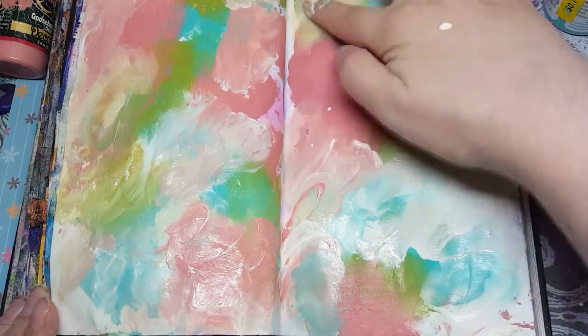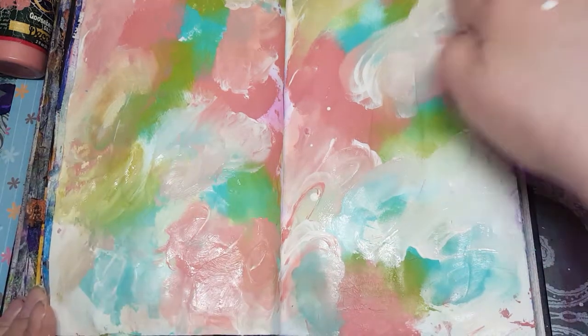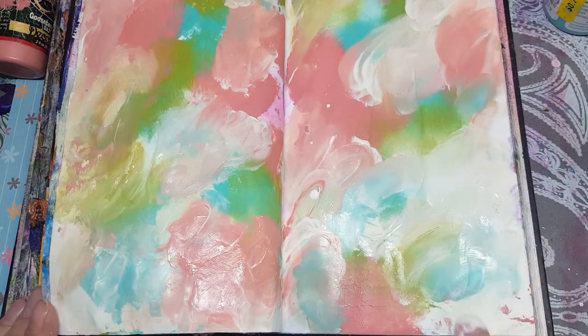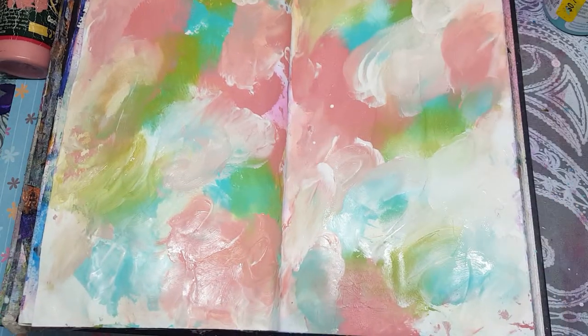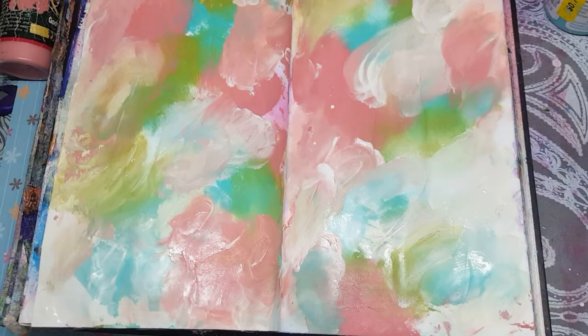So keep going like this with your fingers and spread that color around some more. The cling wrap does a pretty good job, but I like to spread it even more with my fingers after the fact — it just makes it a little softer. Thanks so much for watching, I hope you try it out, and please don't forget to subscribe. Bye!